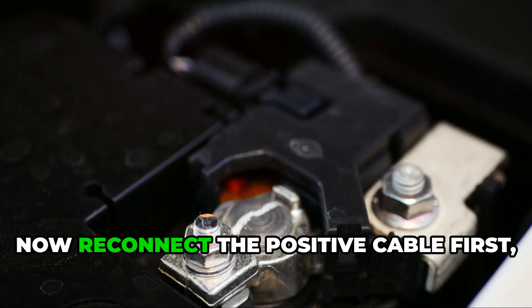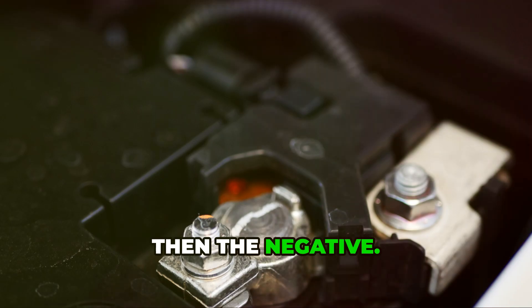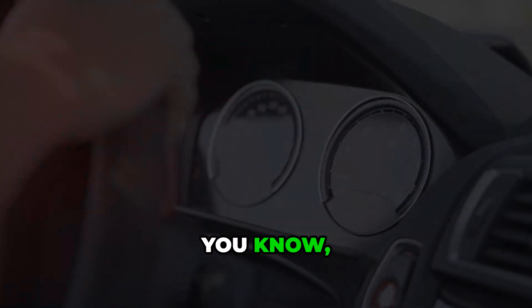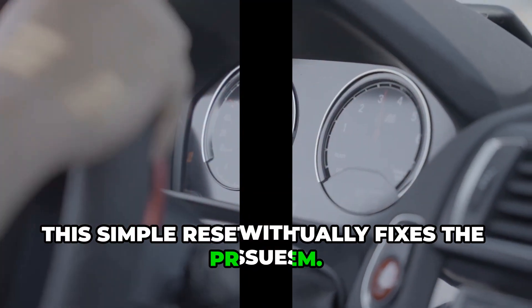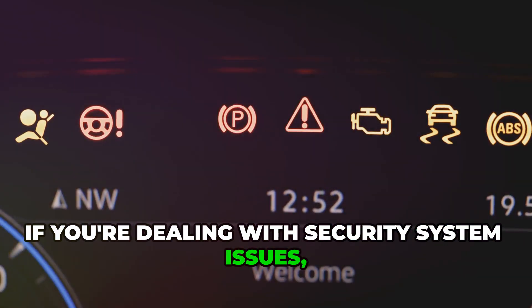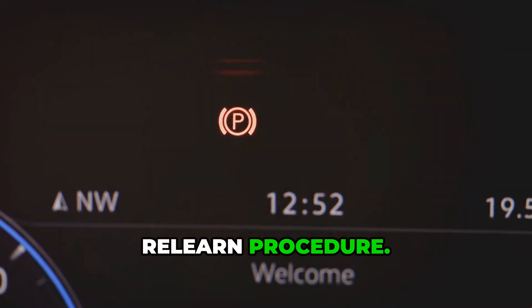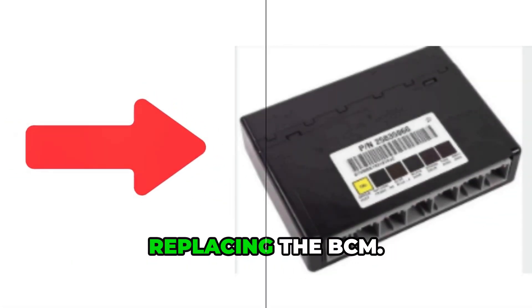This helps drain any leftover power from the BCM. Now wait at least 15 to 30 minutes. Reconnect the positive cable first, then the negative. Go ahead and start your vehicle and test your electrical systems. A lot of times this simple reset actually fixes the problem. If you're dealing with security system issues, or if that basic reset just didn't work, you'll need to do the 30-minute relearn procedure. This is especially important after replacing the BCM.